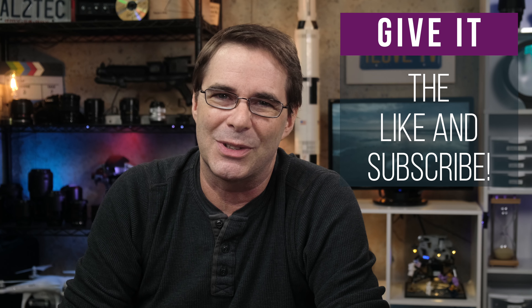I hope you found the video helpful or at least entertaining. If you did, be sure to give it a like and subscribe. I will be signing off now — have a wonderful weekend and I'll see you in another video next week. Take care.